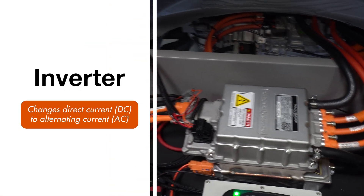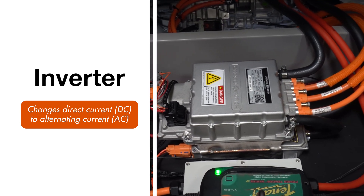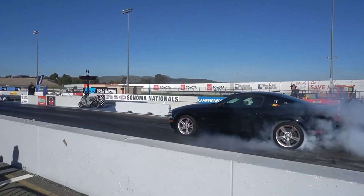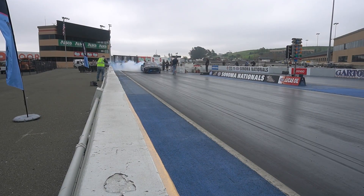The inverter is what drives the AC motor. It takes DC voltage from the battery and converts it to AC. These are in everything from golf carts to larger units that power cars like the Testang, the Huff Dragster, and the Cobra Jet 1400.